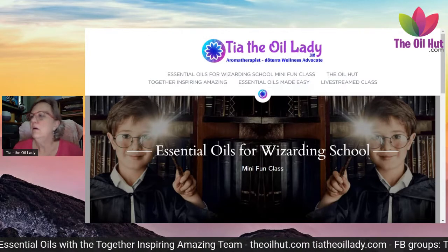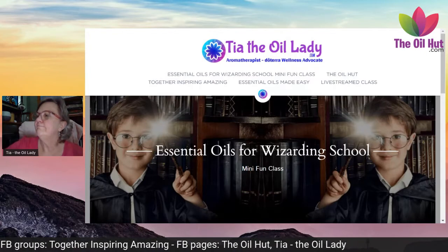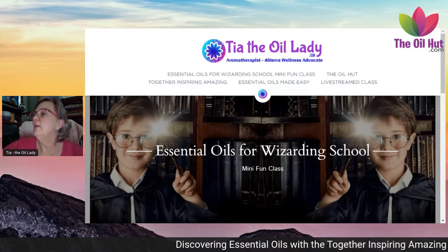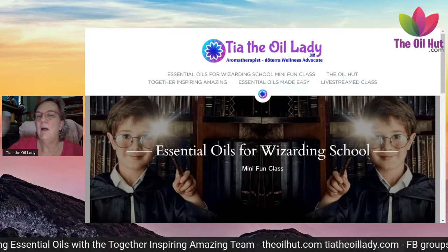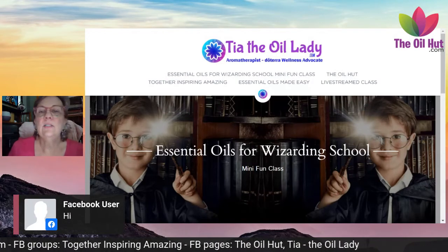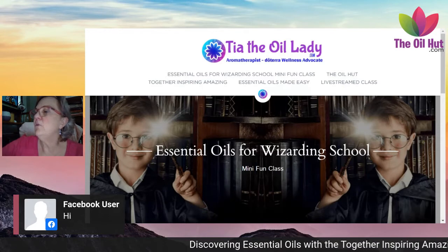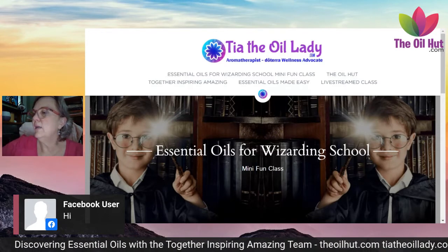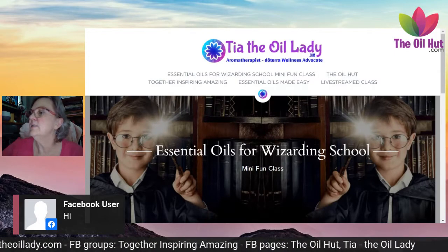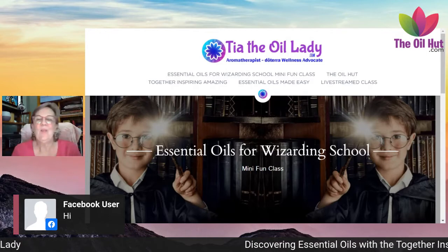Someone's already joined — hi! The joy of doing things live is you can't always see who it is right away. Hello back, whoever it is. At the top of this class there's a line about the live stream — if you click and give Facebook permission I'll be able to see who's there. It looks like it's possibly Irma, so thank you for joining me.